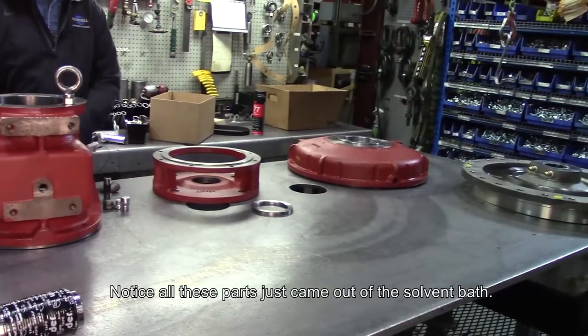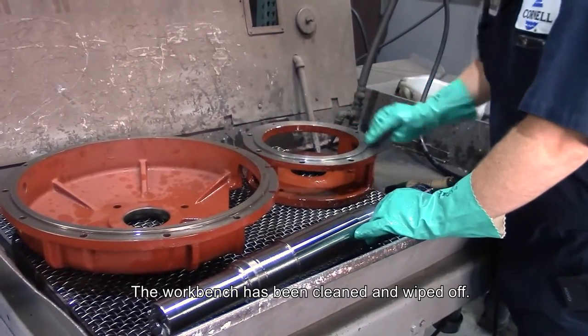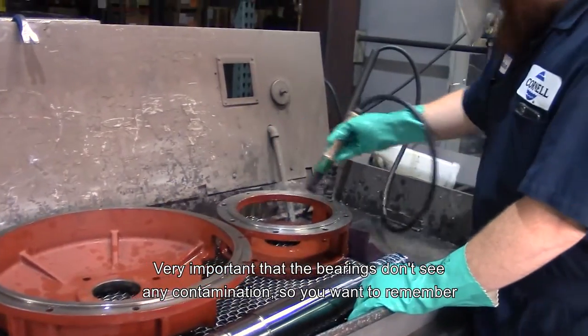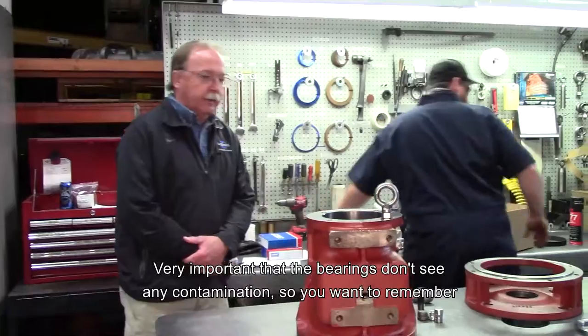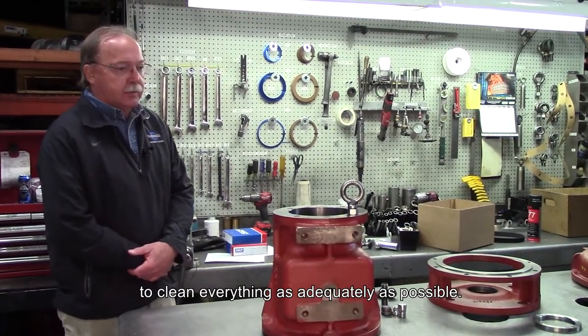Notice all these parts just came out of the solvent bath — they're all clean. The workbench has been cleaned and wiped off. It's very important that the bearings don't see any contamination, so you want to remember to clean everything as adequately as possible.